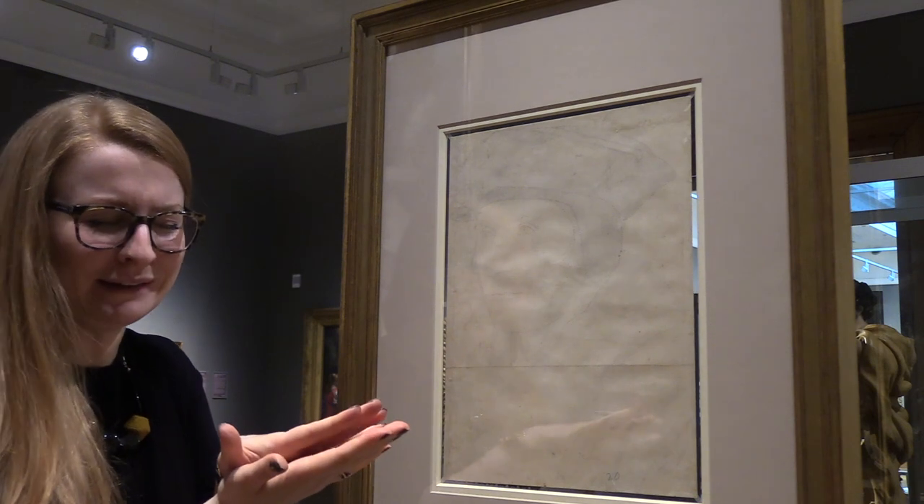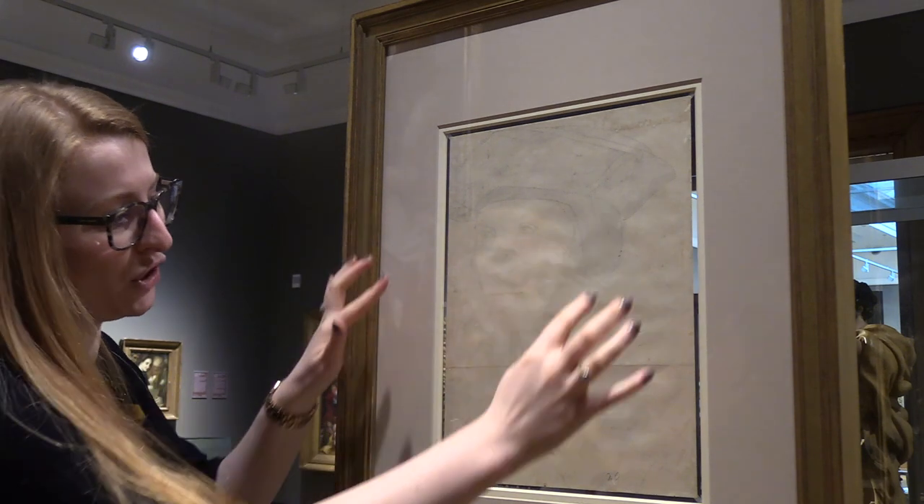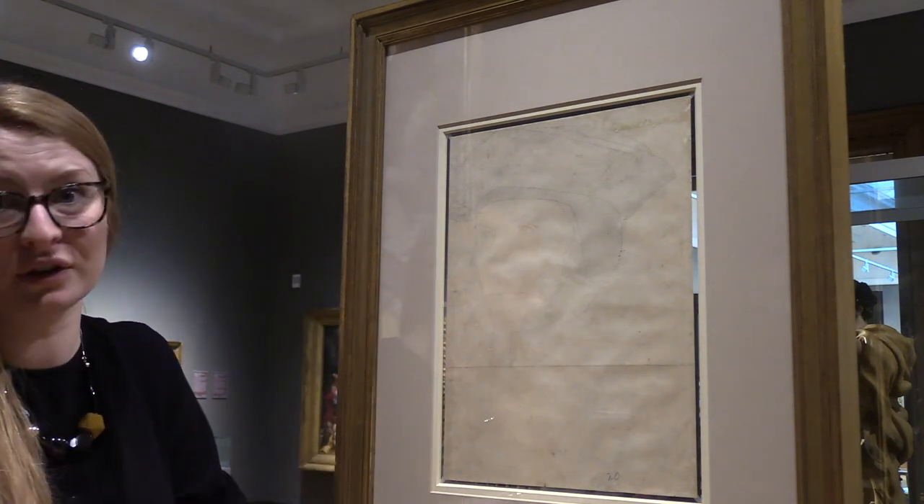He would use this drawing, place another piece of paper on top of a canvas to mark the measurements and the outline of Sir Thomas More onto a canvas to be painted with oil.